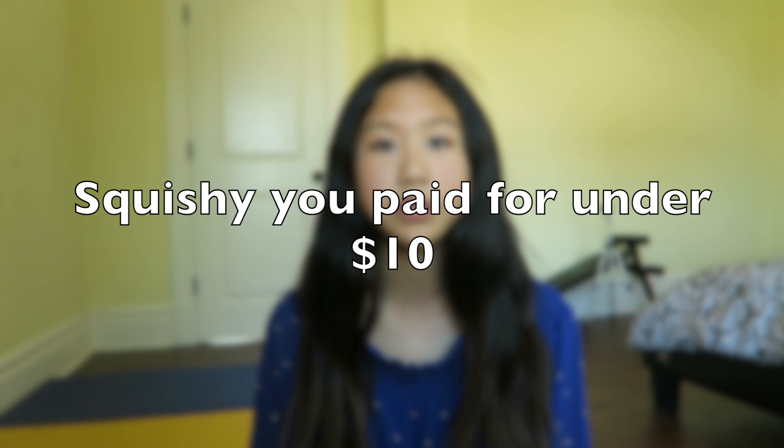Hey guys, welcome back to Squishy Land! In this video I'll be doing the So Kawaii squishy tag created by So Kawaii. Question number one is a squishy you paid for under ten dollars. I have tons of squishies under ten dollars, and one I'd choose is this coffee cup squishy — I'm pretty sure this one was only two or three dollars, it was really cheap.